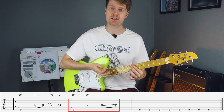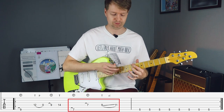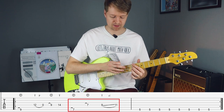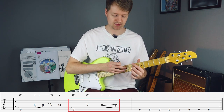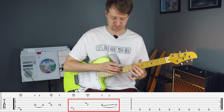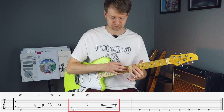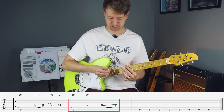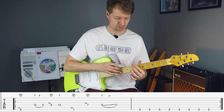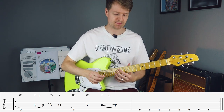Then we come down to the seventh fret. We're going to have the same spacing with our fretting hand here again, but this time we're going to hammer on like this. And then we're going to go straight away with the middle finger, and then we will tap the ninth fret on the D string with our middle finger, and slide up to the 11th fret. So to go over that again. And then we'll come down to the fifth fret to end that part of this riff.